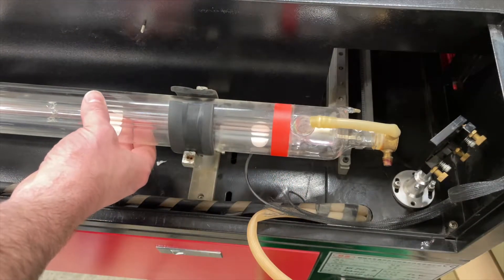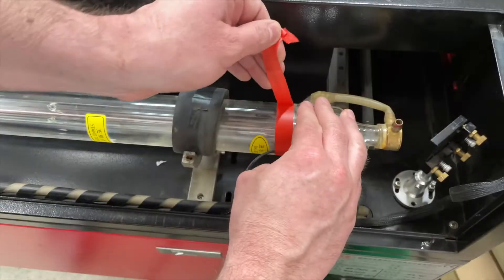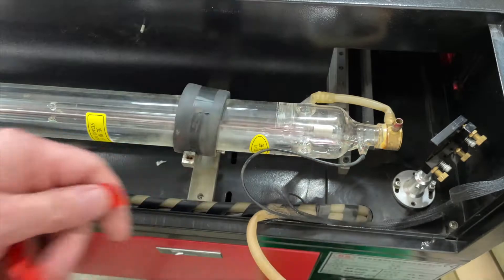The process for the negative end is about the same. We're just twisting the tube to get better access, removing the electrical tape securing it in place, and cutting the wire apart, leaving the tube free from the electrical connections.